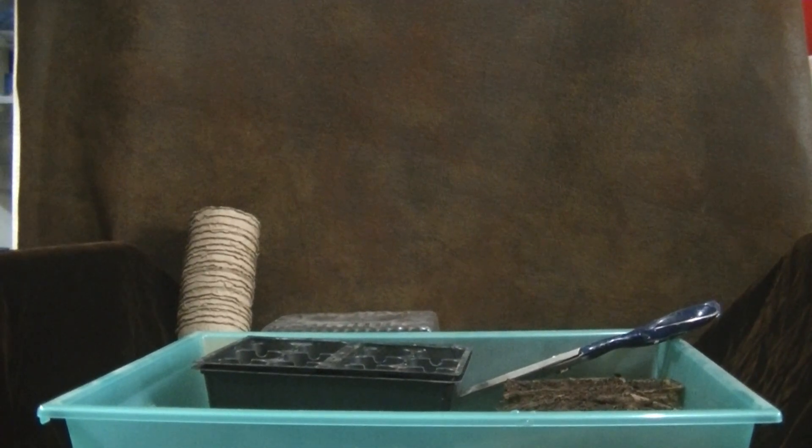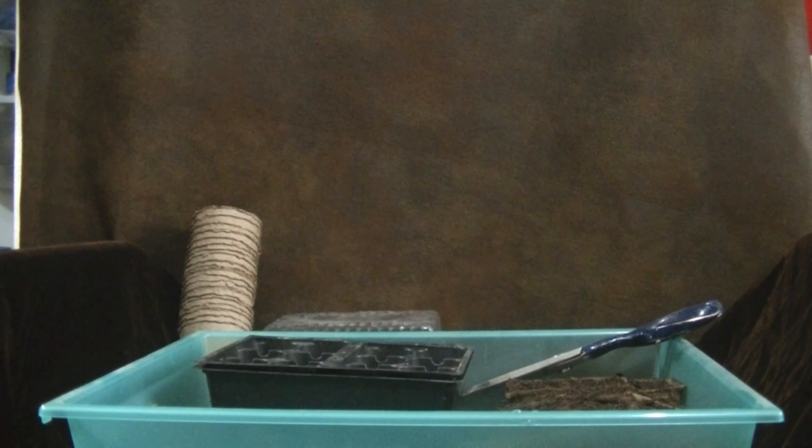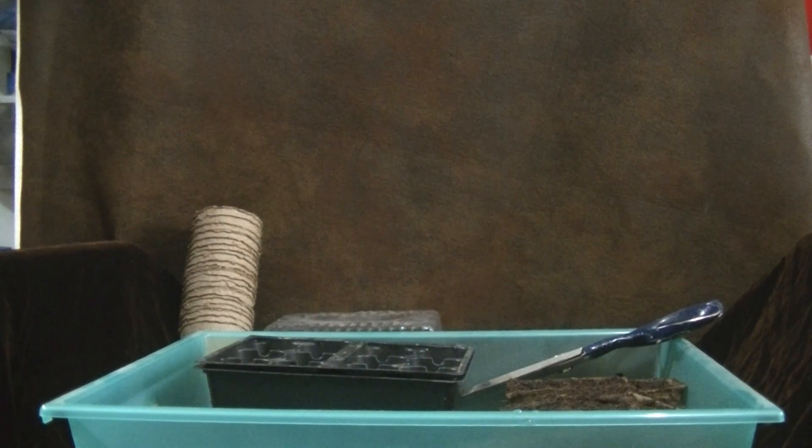Hi, plant people. This is David with Plants, Rants, and Revelations, and we're here today to show you how we start our little seedlings.